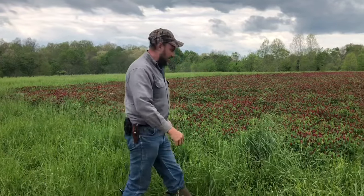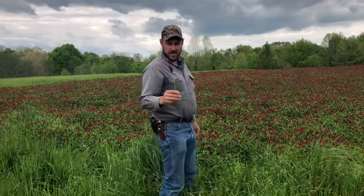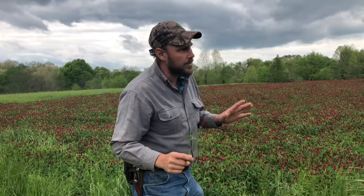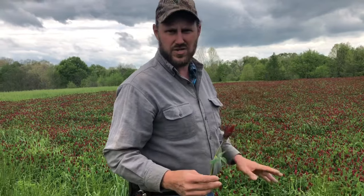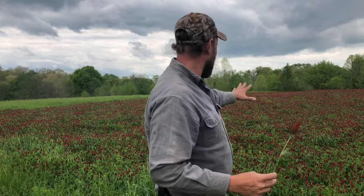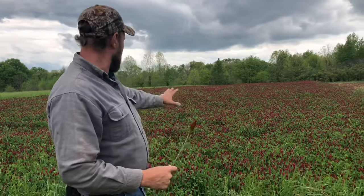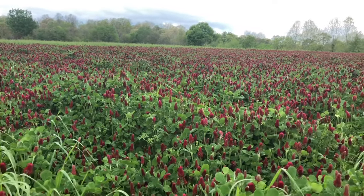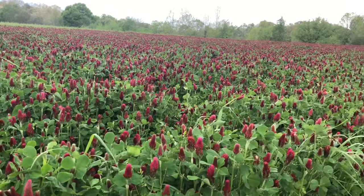I tell you what, this is something else. This clover was planted in the fall in October — I'm going to say probably the second week of October. I usually like to plant it earlier, but there was a drought; it was so dry and so hot. So I got it in as soon as it started raining again. And look what a crop of clover we have — how it has come up thick. No weeds.